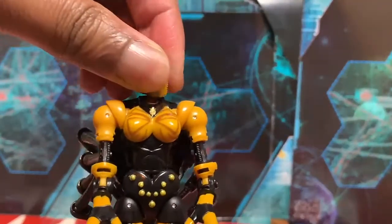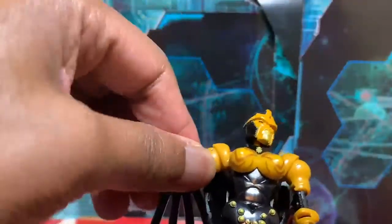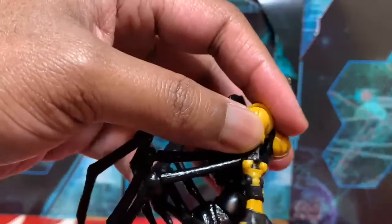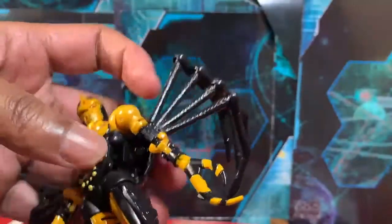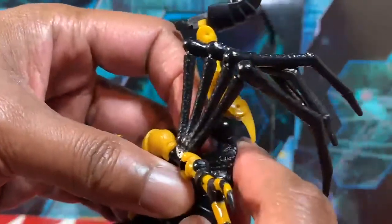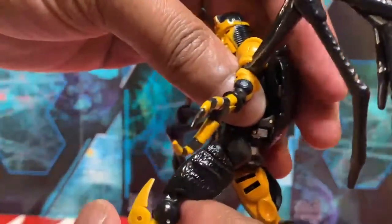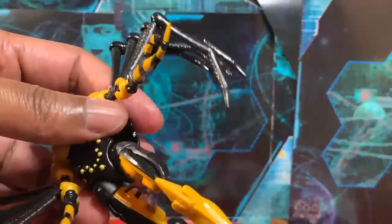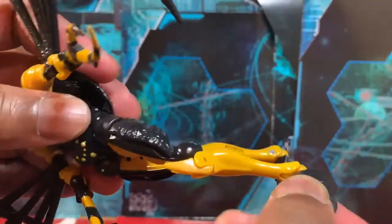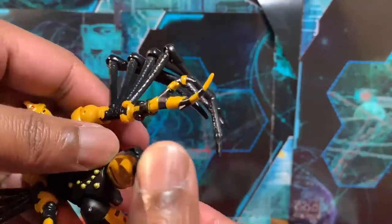The head is on a ball joint. The arms, once you remove the arachnid legs, can do a 360. The arm rotates at the bicep. The leg goes back that far — almost all the way back, actually. It's pretty cool, it's part of transformation. It can go forward, but it's hindered a bit by the back of the arachnid mode. And we have the ankle pivot, which is pretty cool that it's included on these figures. The knee bends about that far.